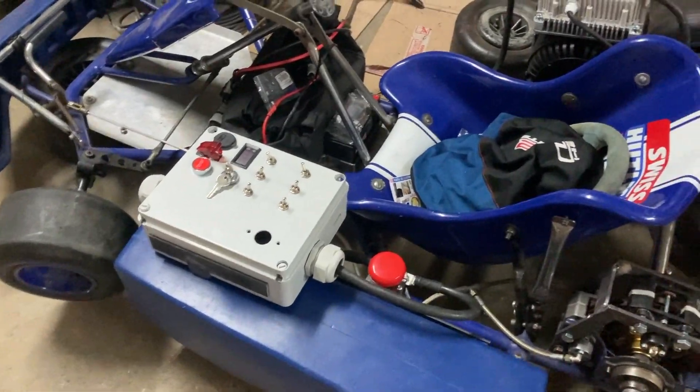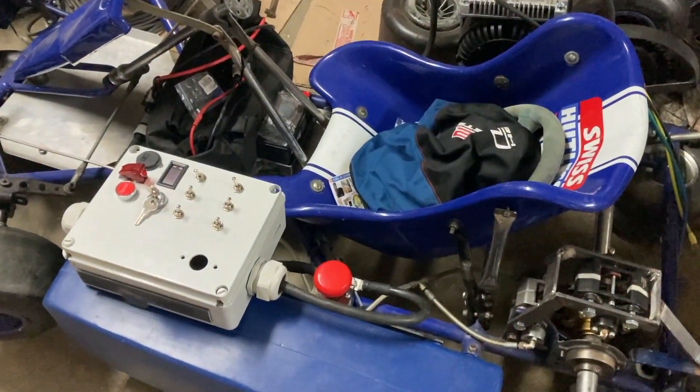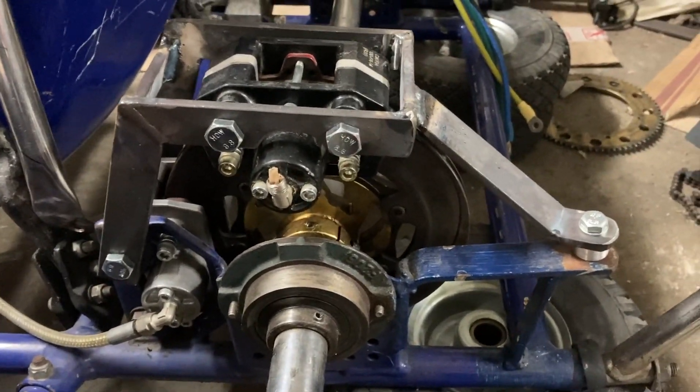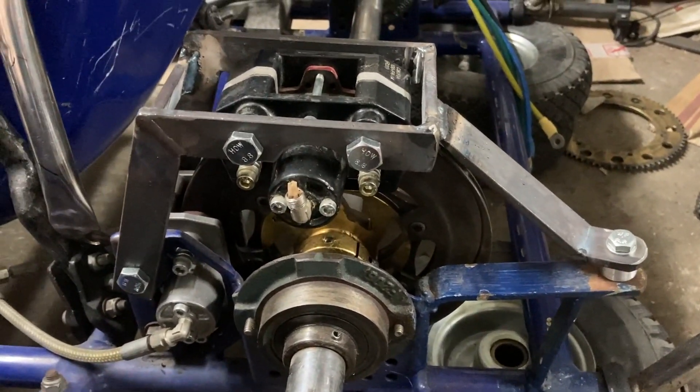Five hours later, the twin caliper mount is complete.